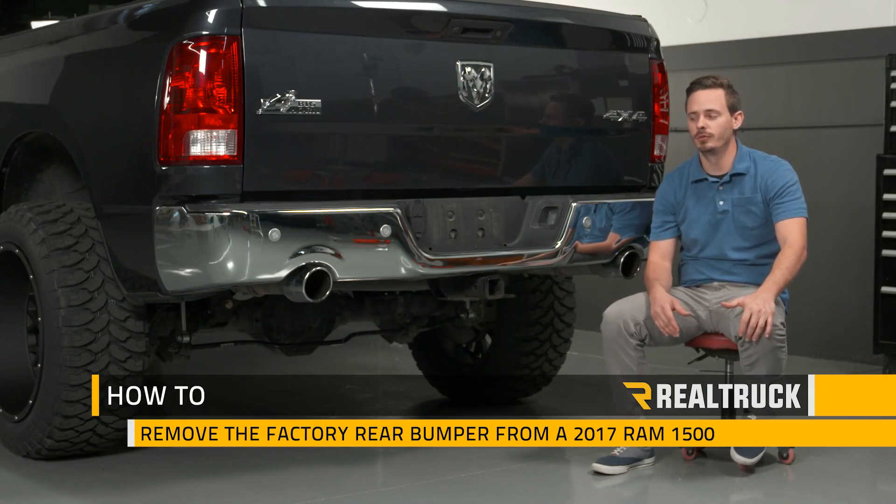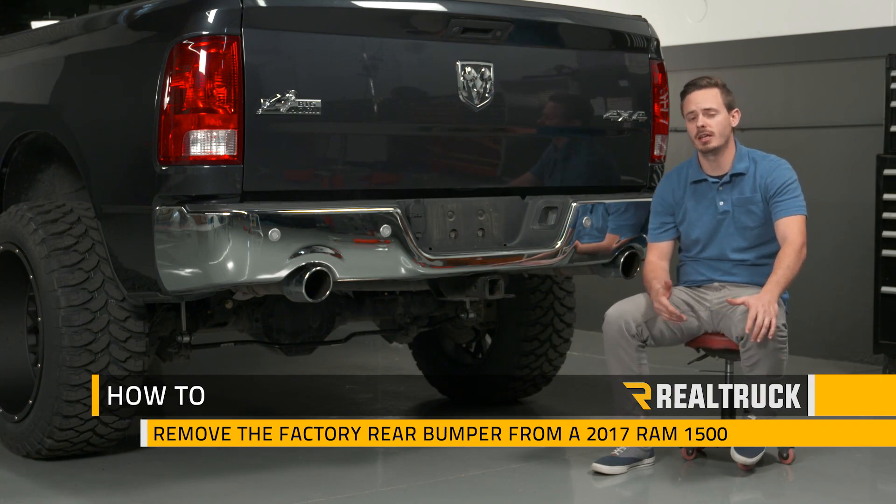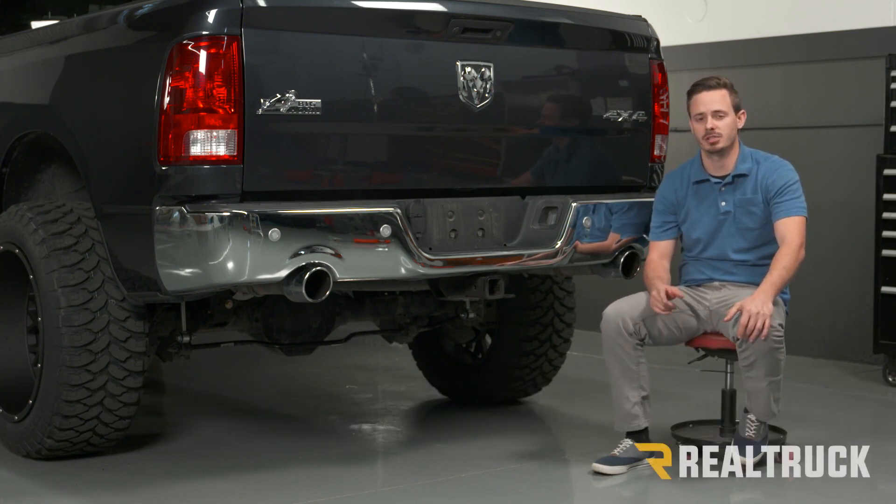Hey guys, today I'm going to show you how to remove your factory rear bumper off this 2017 Ram 1500. Let's go ahead and get started.